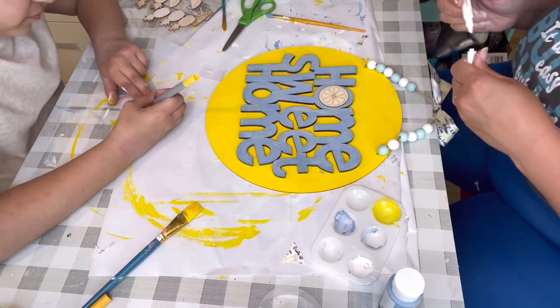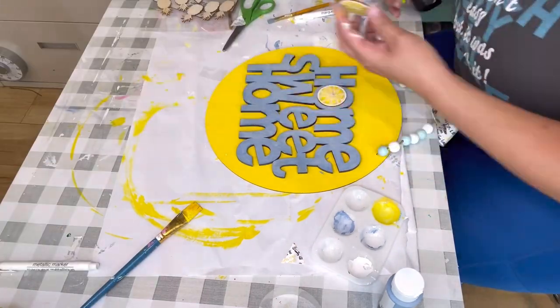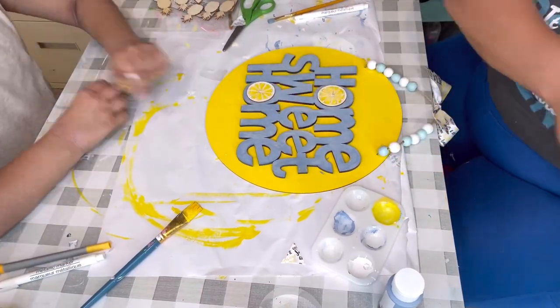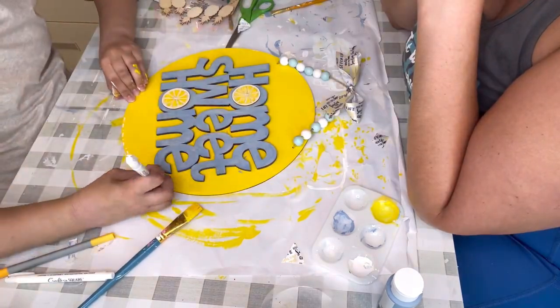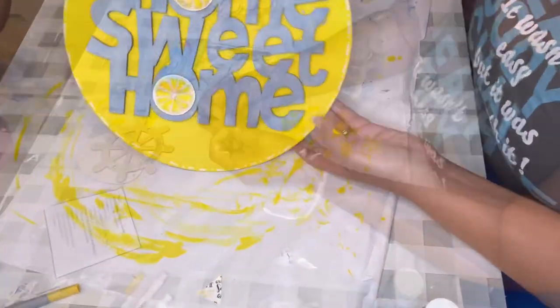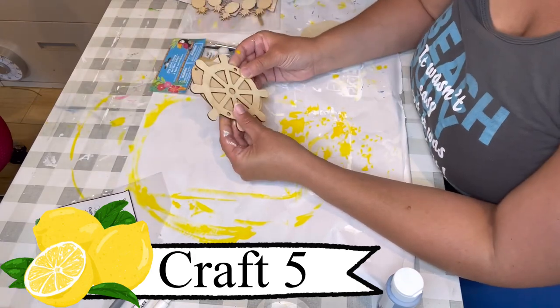At the end we decided to add some light circle lines around the sides — not dark, just enough to give it a little bit of dimension. And that craft is done!